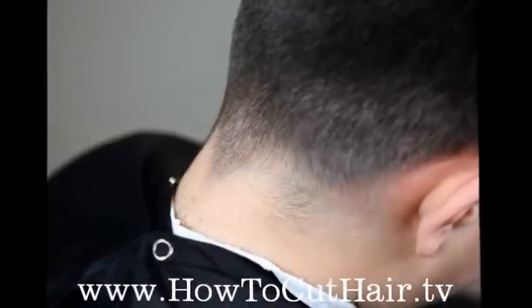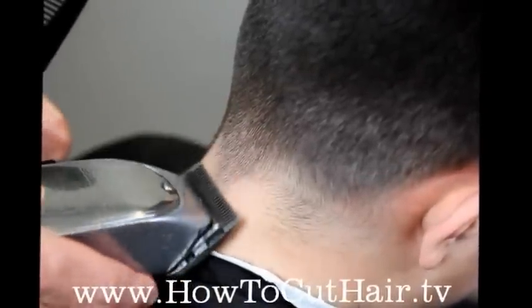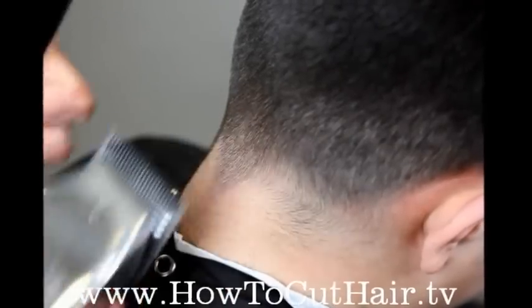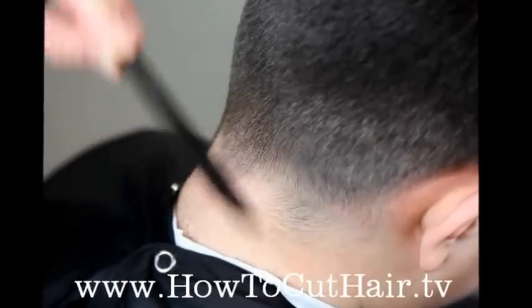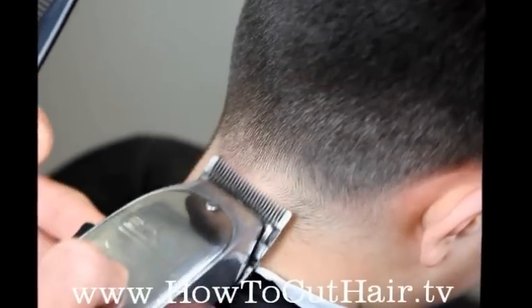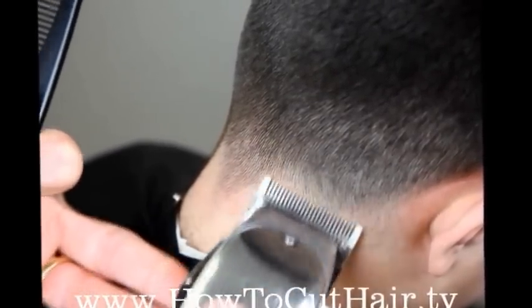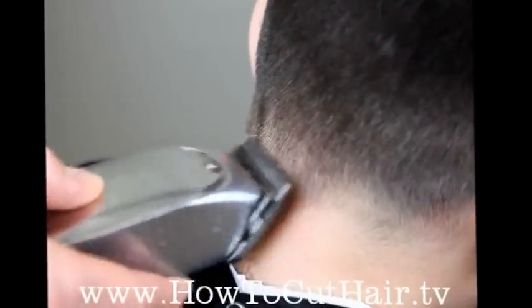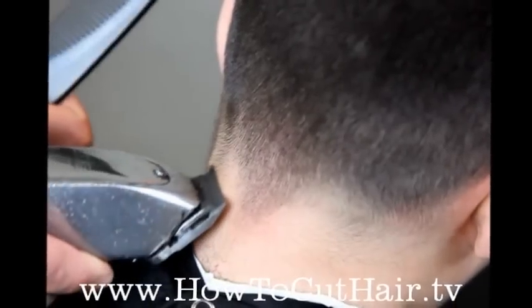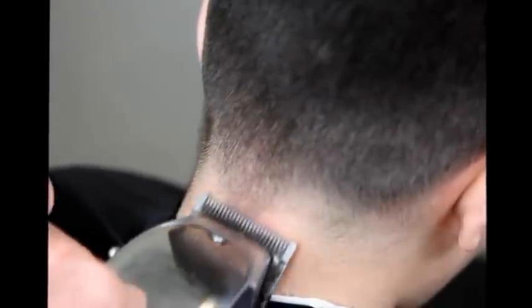Now we're going to work on tapering out the tail in the middle with the clipper in the open position. When I get to this area — the hairline where the beard stops and the hairline starts — that's where we're going to start using our scooping motion. In the corners, we don't want to go into that. We go all the way across, then we're going to close the clipper halfway down and do it again, not going as high.